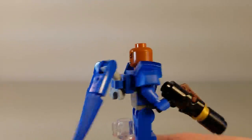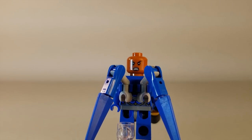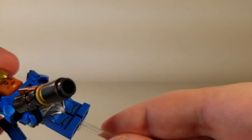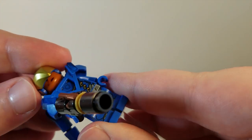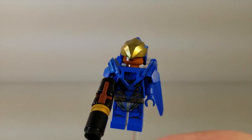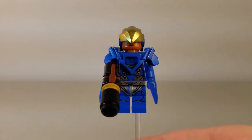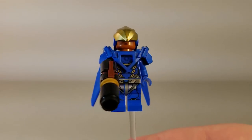She has two faces — one neutral, the other aggressive, if you want to have her angry in combat. I am a little disappointed they didn't include a separate hairpiece for her to wear when she has her helmet off, since in-game you regularly see her without her helmet, so it makes sense for her to have a hairpiece as well, but they didn't include that.